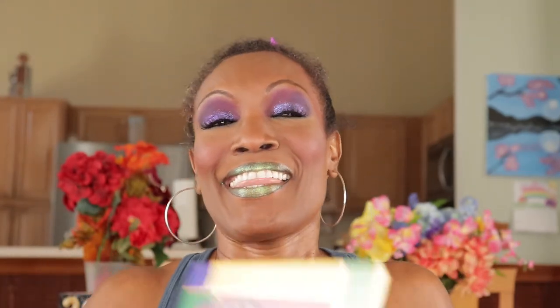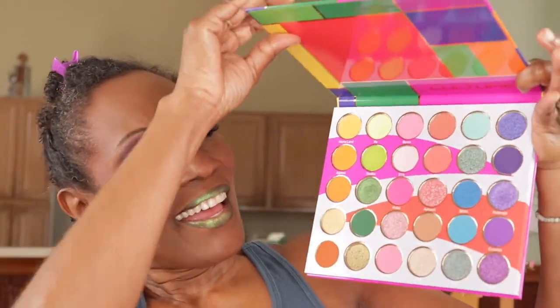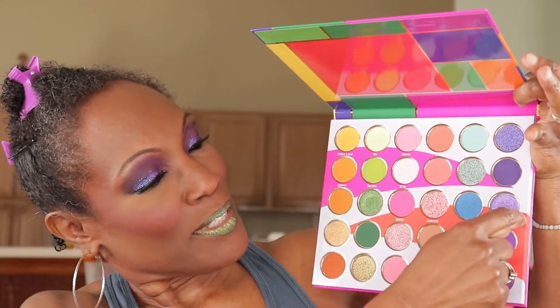I am back with the complete look! This palette is cute — do it for the culture. The colors are gorgeous. I used three purples: this purple, this purple, and this purple — those are the only three colors I used from this palette. If you have a palette and you say you're not buying anything new this year, make this Juvia's Place Culture palette yours. If this is the only palette you buy this year, buy this one — it is cute. Now let me take my hair down and see what this looks like.